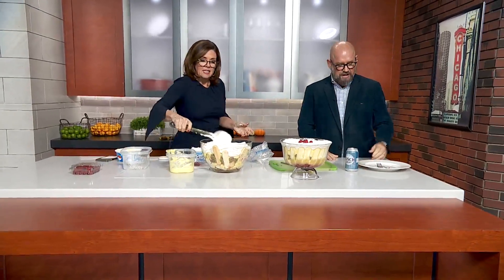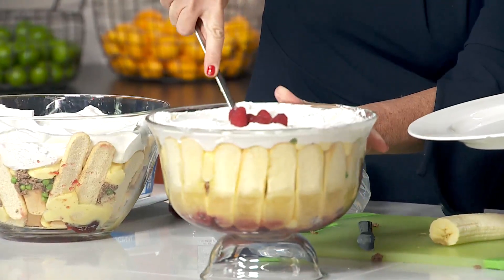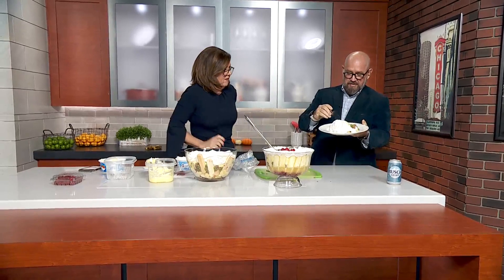I thought you'd never ask! Look at that — wow! Now that looks like so much to be thankful for. I mean, that's a Thanksgiving treat. Now let me get you a big, heaping portion. All right, yeah, lay it around because we want to get some of the beef and everything in there.